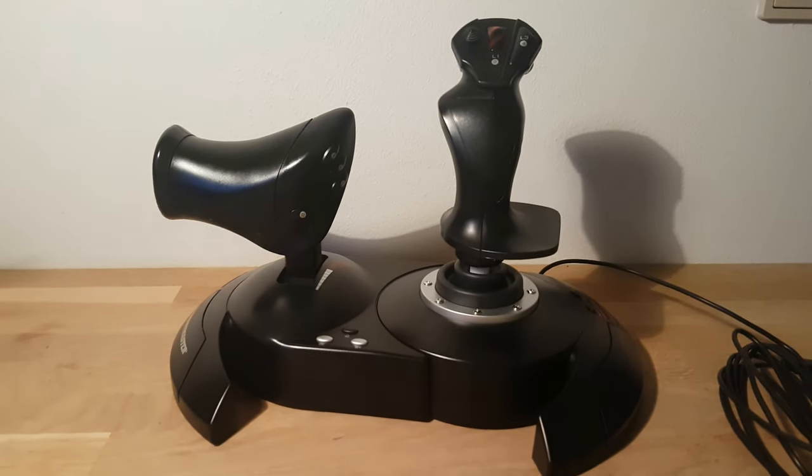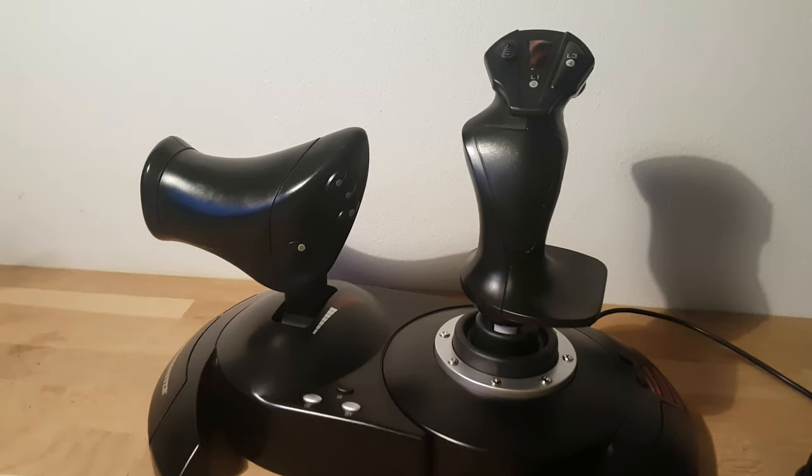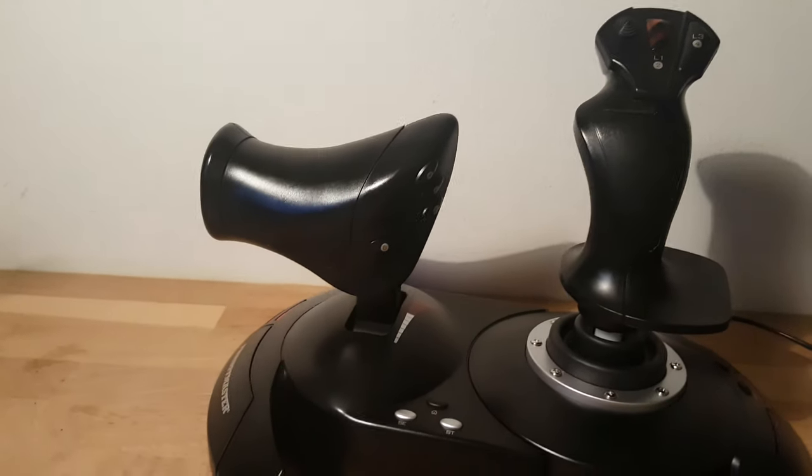Welcome to TPK Digital. Today we're taking a look at the T-Fighter Hotas X, and in this case you should maybe not be fooled by the lowest price point. Let's find out.